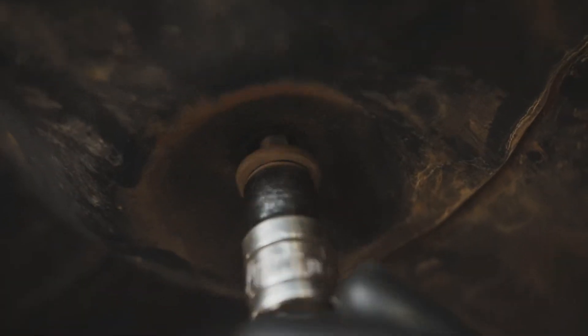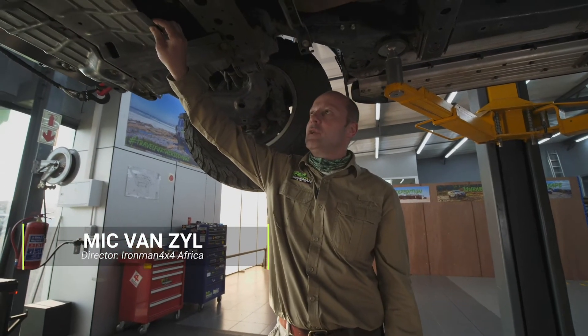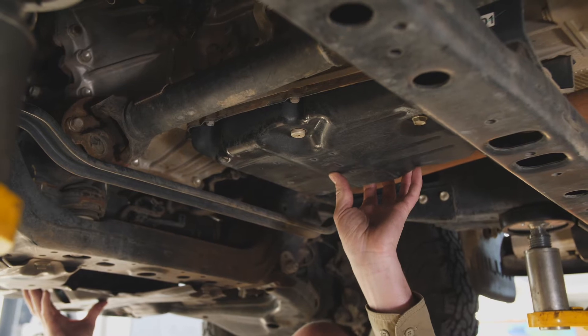G'day folks, I'm Mick van Sayle from Ironman 4x4. The underside of your 4x4 is particularly vulnerable, especially if you're doing a lot of rocky terrain. All you get is this little two millimeter protection plate which covers the diff and the sump of the vehicle, but leaves your gearbox quite exposed.